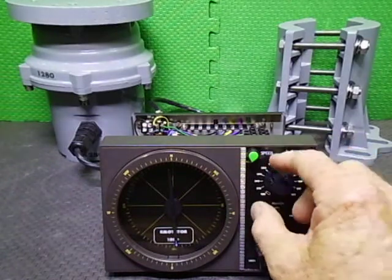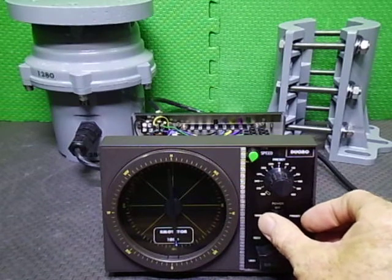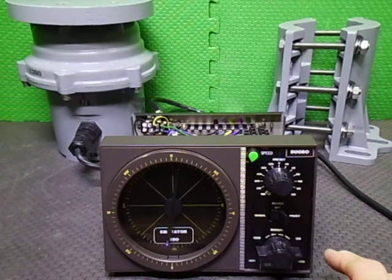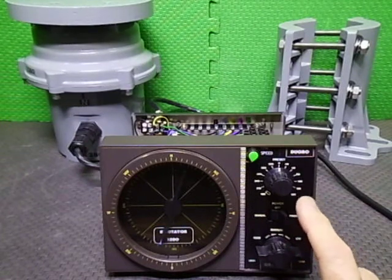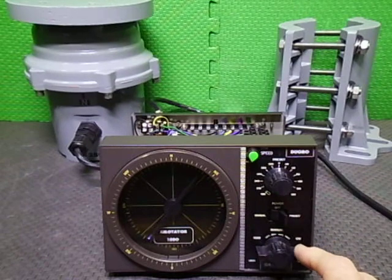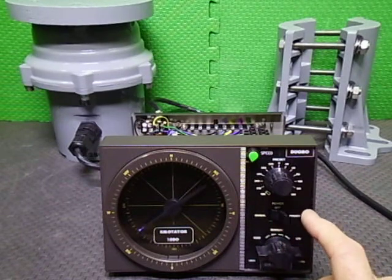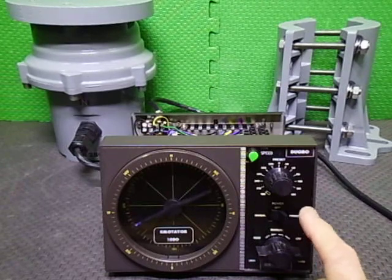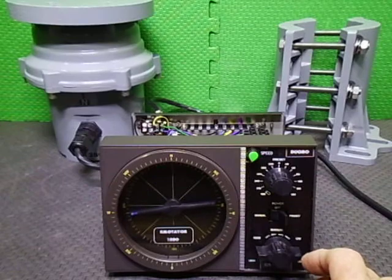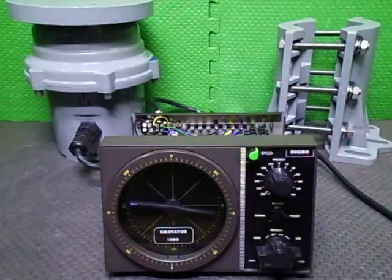Since I'm already set at north on the dial preset, we'll switch over to the preset. Preset operation on this particular controller — as soon as you move the dial preset it will start rotating straight away, not like some other rotators where you have to press a button to start. This one does it as soon as you touch the actual dial preset. So we'll bring it up to north.